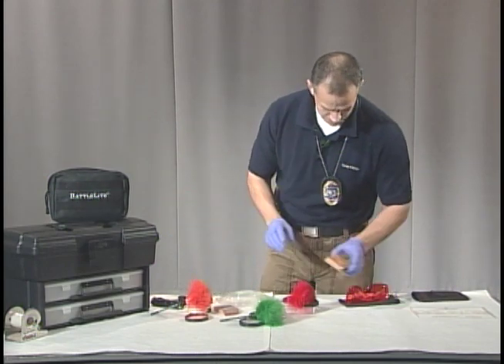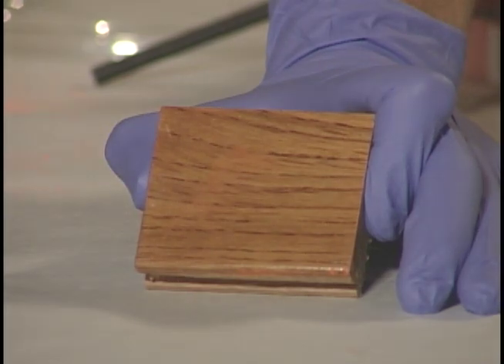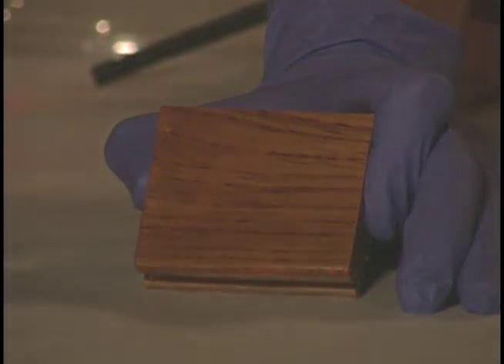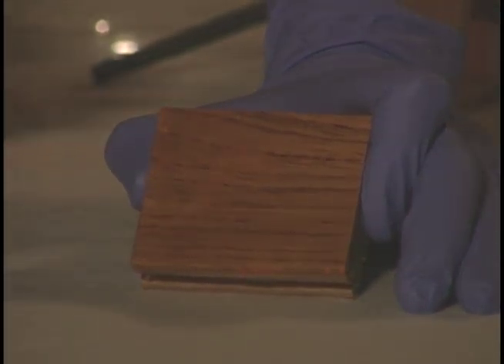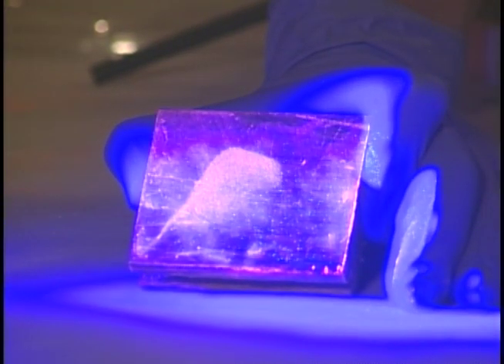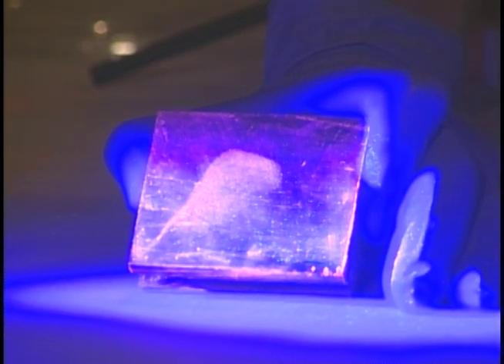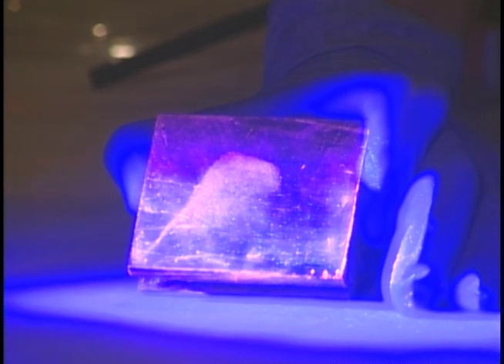Let's start with this one. Here's our fingerprint, and this is with the naked eye without using any alternative light. It's pretty bright and you can see some ridges, but once we light it up, you see how much more brilliant the colors are — they stand right out and you can see the ridge details. You would lift this print just as you would any other print. Let's look at some of our other evidence.